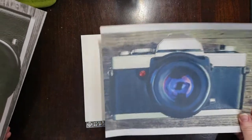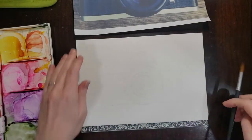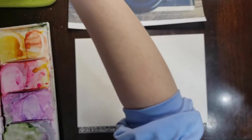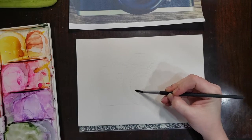We'll start with a reference photo that I found on rawpixel.com. I've printed both a grayscale and a full color version so I can make sure I understand where the light and dark values are going to be in my photo. We've got the drawing here ready to go and we're going to start by painting the lens.